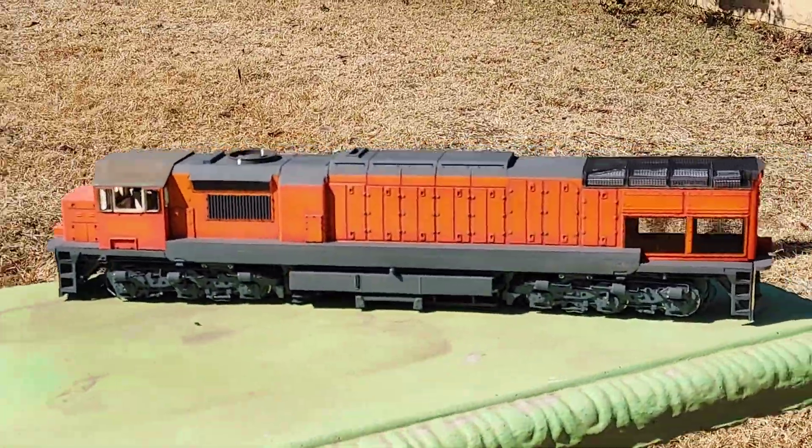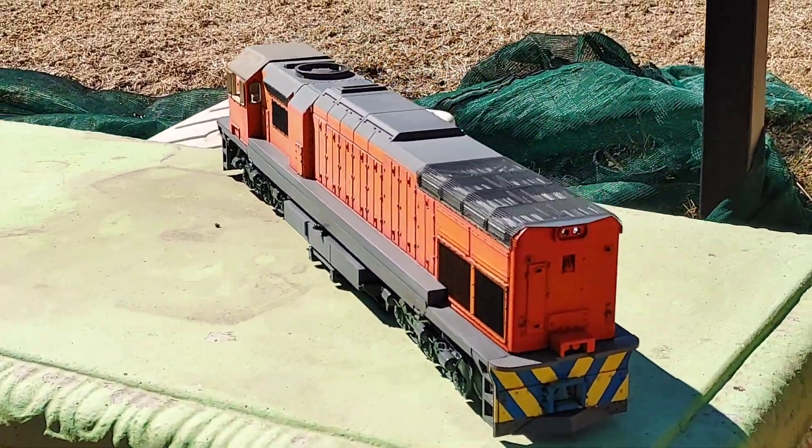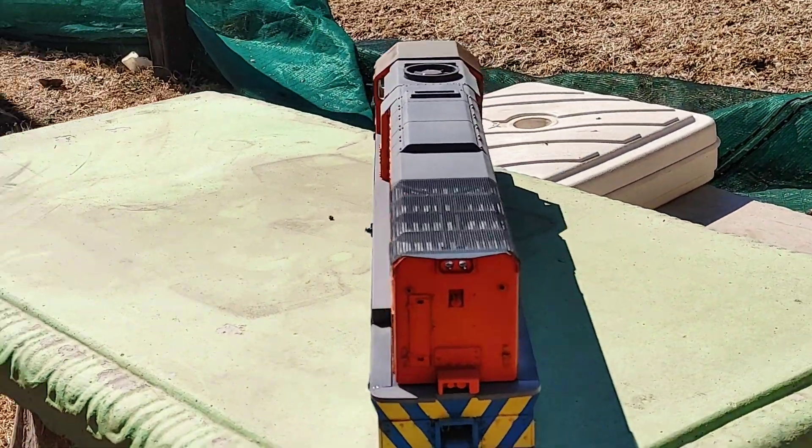Look at that — pretty, eh? Very, very pretty loco.